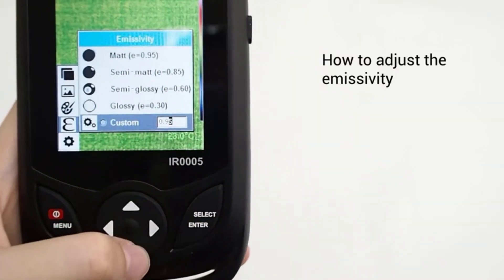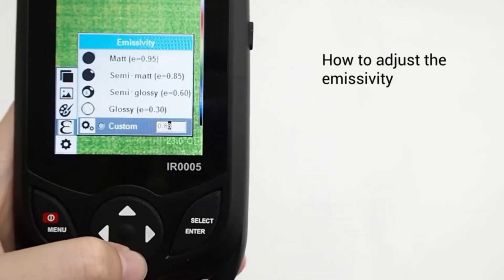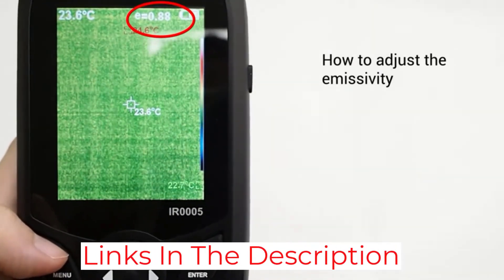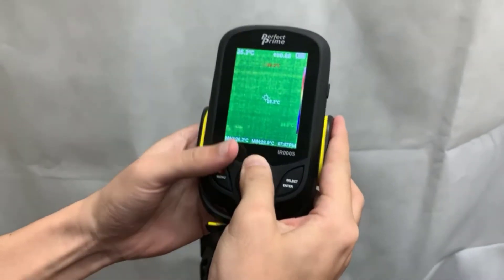You can easily carry it in a bag or even in your pocket, and it comes with a pouch to protect it. The refresh rate of the image is 15 frames per second, or 15 Hz. This is adequate if you're looking for heat leaking from your house, but if you want to identify prey on a hunt, look elsewhere.